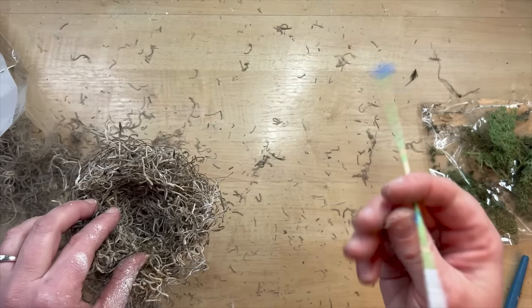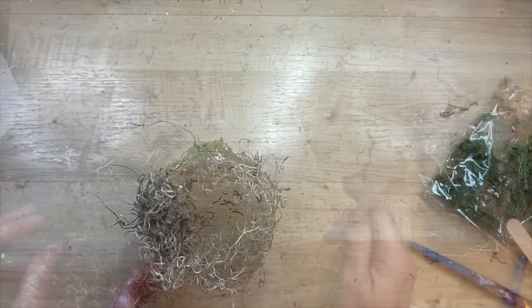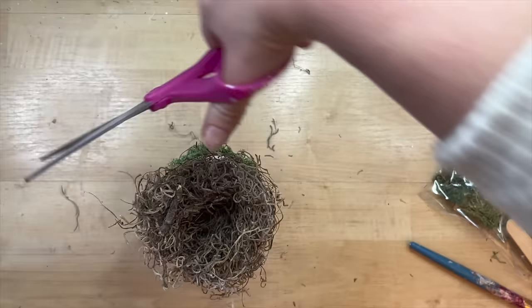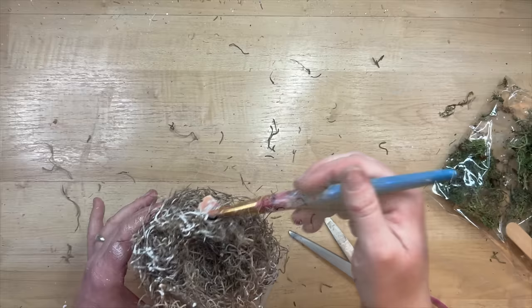Then I just use some hot glue to stick that down onto that paper in the pot. And I'm just using something to poke it down with and make sure that the little indentation in the center is there so I can place some cute little eggs. I'm just going to trim off any excess to make it look kind of uniform, but it's a bird's nest, so there's no uniformity at all — just trim around the edges.